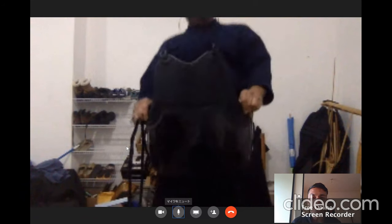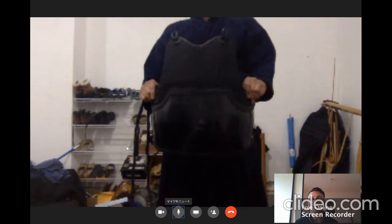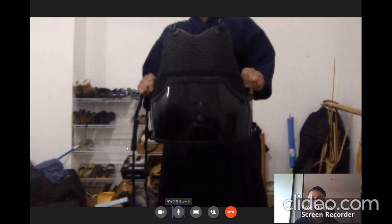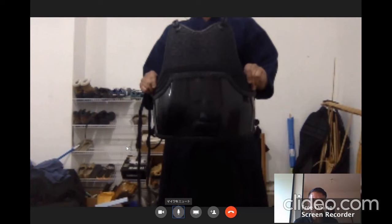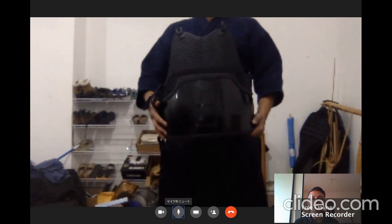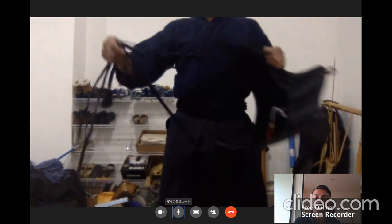Moving on to the next piece, we have the chest protector — the Do. The Do, as Ratsan is holding in front of us, is a chest protector originally made of bamboo, however nowadays made from lacquer, resin, and sometimes using shark skin and leather. The Do is flexible so it has a give in order to absorb the strikes of the shinai. The straps are made of leather and cotton, and a Do will usually last for about 10 to 20 years, provided the leather straps are regularly changed.